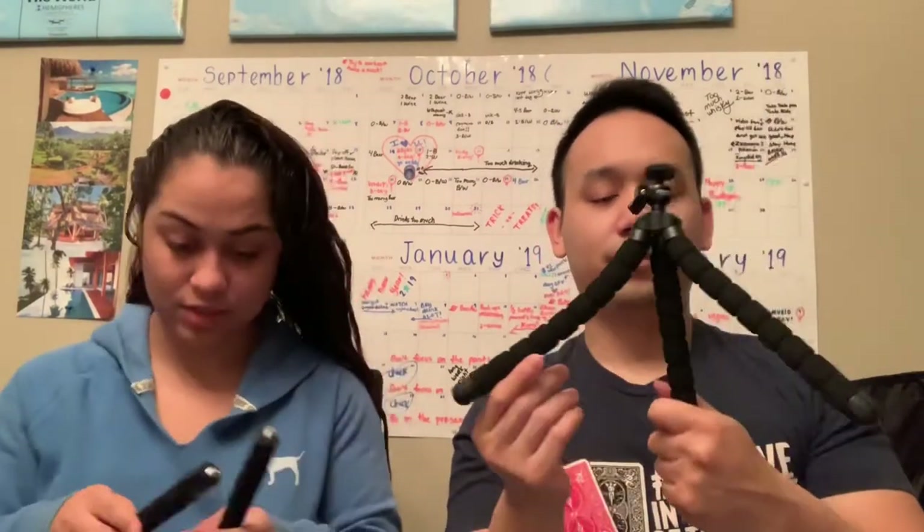It is a tripod. It's a little squidward. What are these for? I don't know, it's probably add-ons. Oh, it's a small tripod, right?